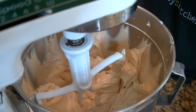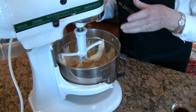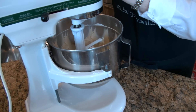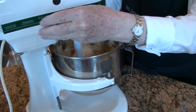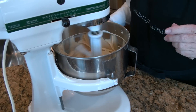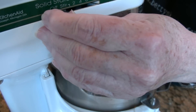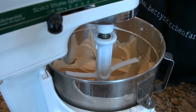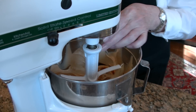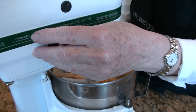I can't see any lumps of cream cheese, so I'm ready to add my one and a quarter cups of granulated sugar. I'm going to put that in and beat it until it's well blended. My sugar has mixed in well and now I'm going to add a tablespoon of good vanilla. You wouldn't want to use imitation vanilla when you're using all these really good ingredients.